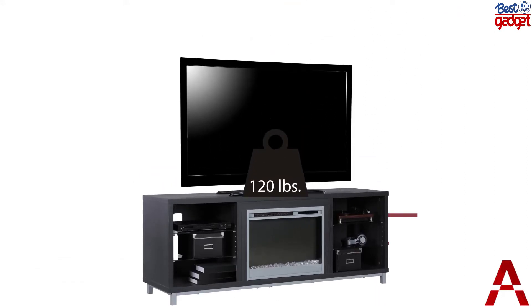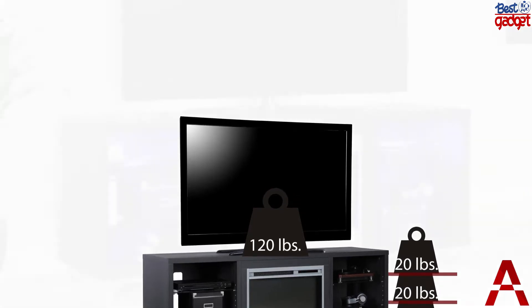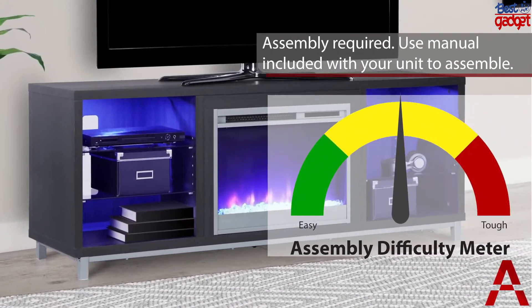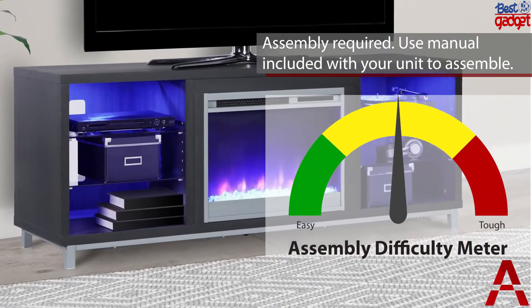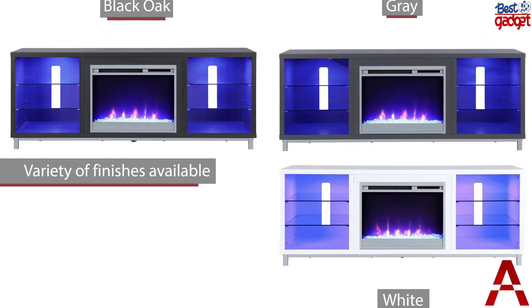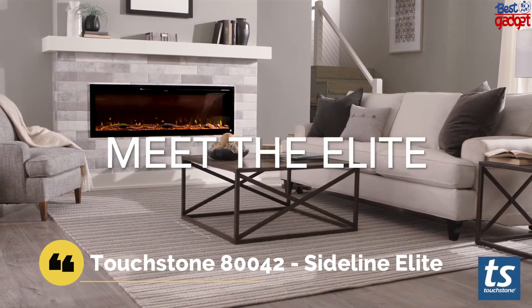This fireplace TV stand has a mix of wood grain laminated particle board, MDF, and hollow core construction with metal feet and tempered glass shelving. Combined together, this stand makes for a very sturdy addition to your room. The top can hold up to a 70-inch flat panel TV with a maximum weight of 120 pounds.